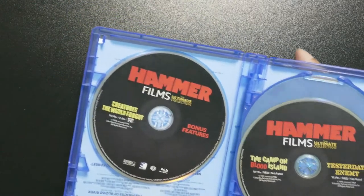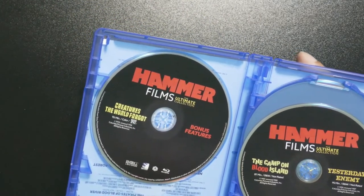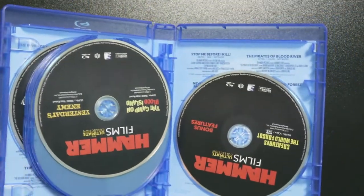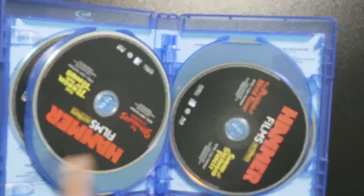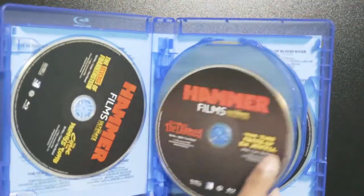The last disc has Creatures the World Forgot, and the bonus content is on the last disc as well, which is pretty cool. Two per disc — I'm okay with that. I hate it when they try to cram three or more per disc. I don't know how the quality will look, but either way...